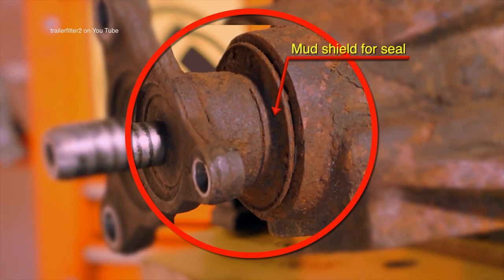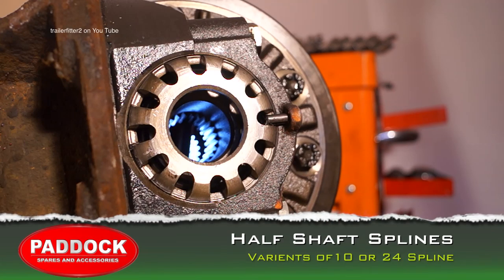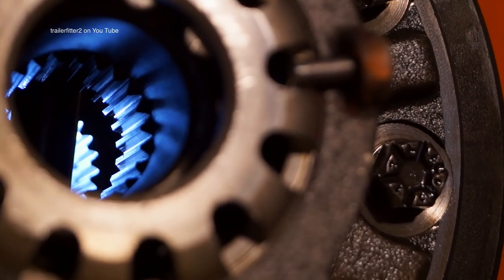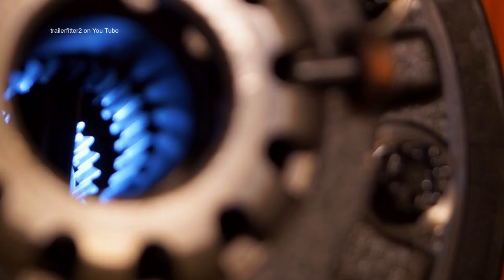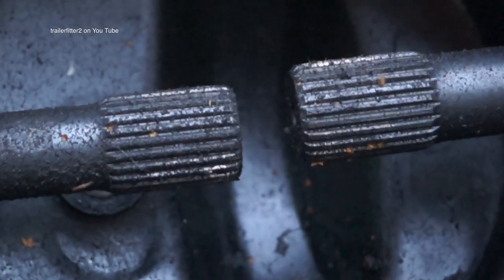Also on the flange you'll see a mud shield for the seal, and the seal will be sitting behind there — this is important. A vital factor with the final drives is the half shaft splines. This one has 24 splines, and some can have 10 splines. Most Land Rover owners will probably agree that you'll have to pull a half shaft out to find out whether you have 24 or 10 splines.